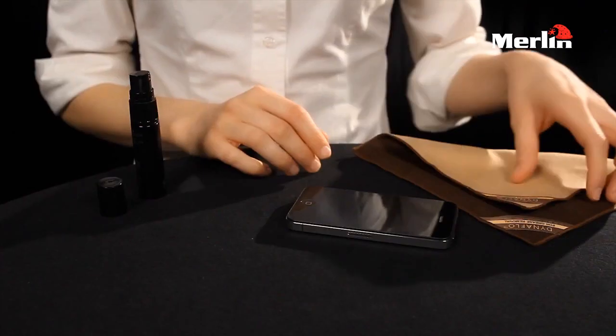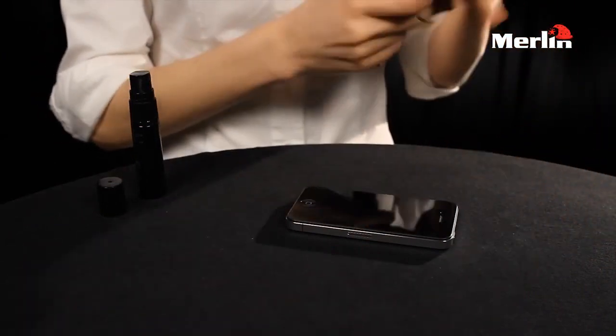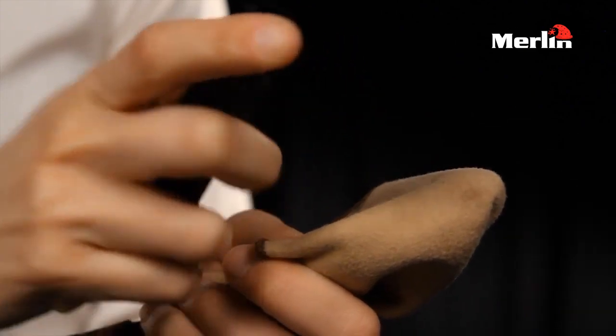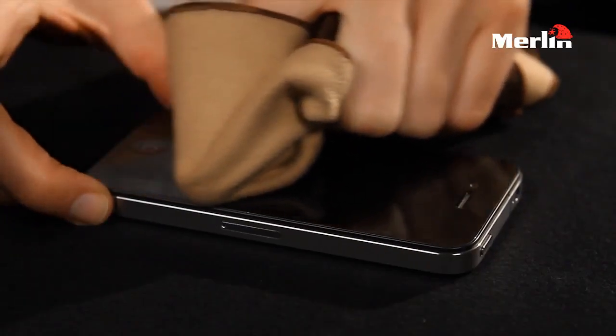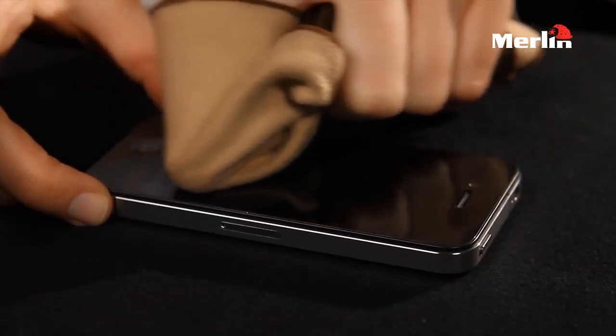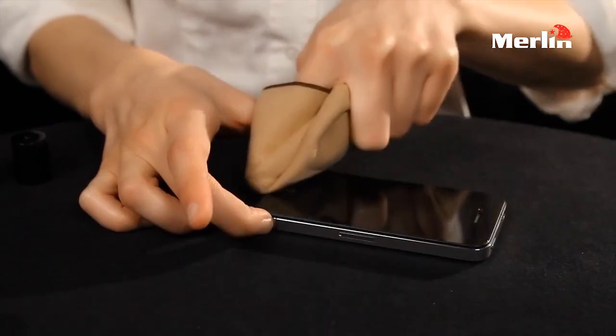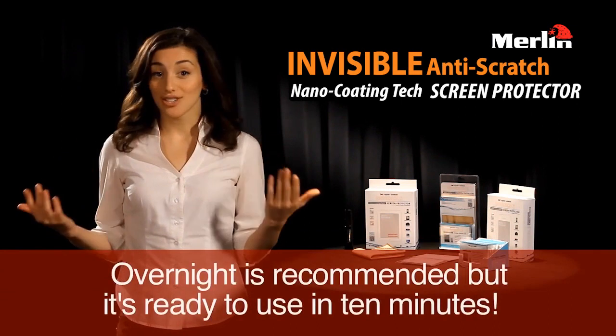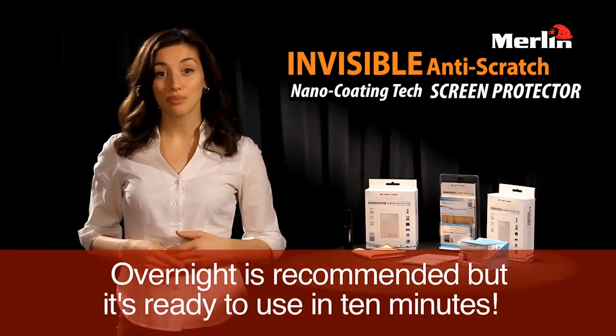Let me show you how it works. With your phone turned off, first clean off your screen. Next, spray once or twice on the included microfiber cloth. Wipe Liquid Armor in one direction, avoiding circular motions. Do this for 10 to 20 seconds until it's evenly distributed. Then just let it set overnight and you're completely protected.